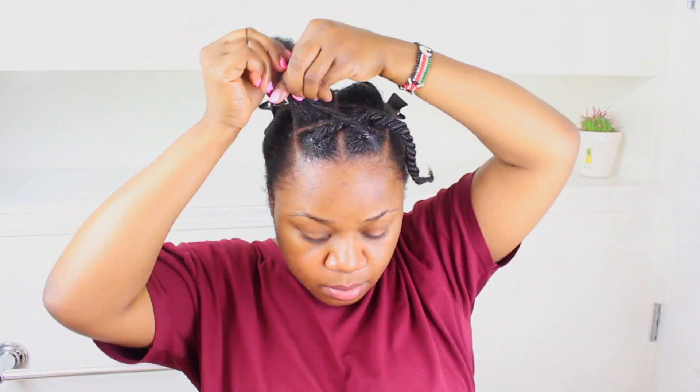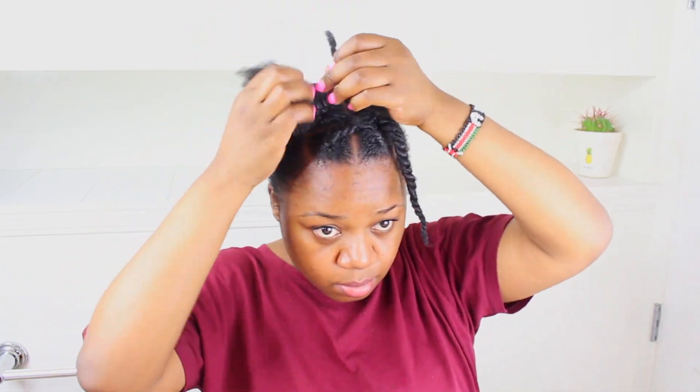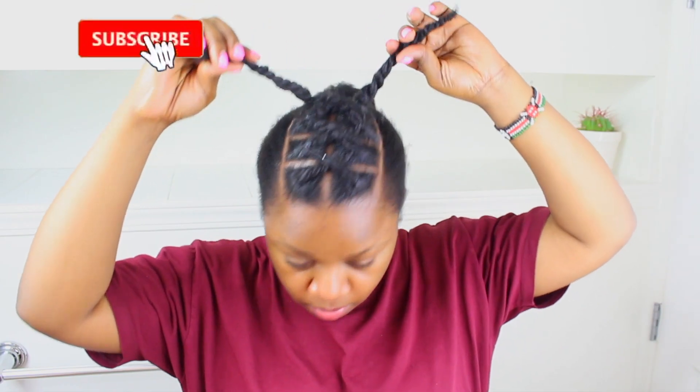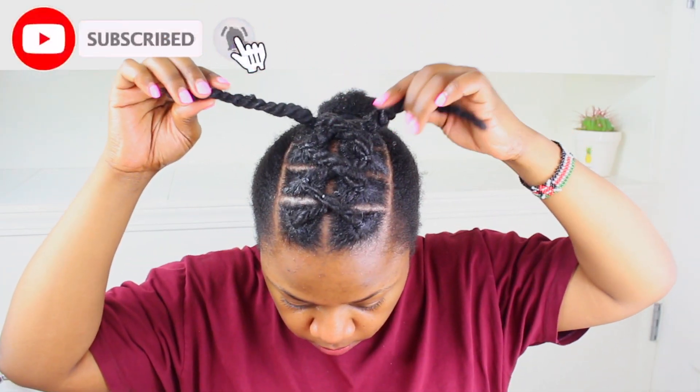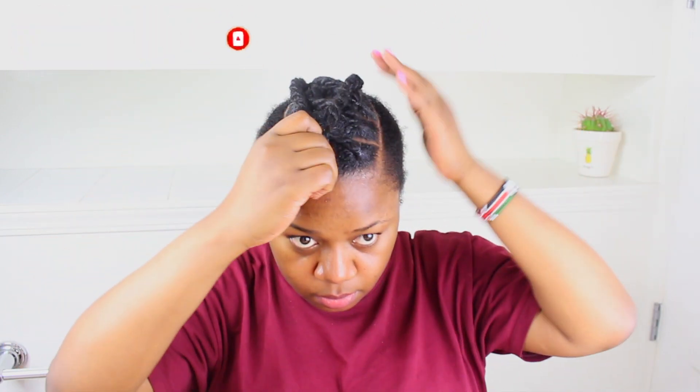I'm connecting the other one in the opposite direction. By the way, happy Valentine's Day! This is what I was up to. So this is how it looks — I ended up with eight boxes, four on each side, and I connected all of them as you saw with the first four. Now let's get to the hair on the side.